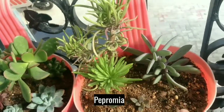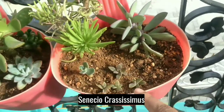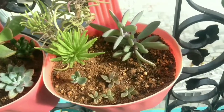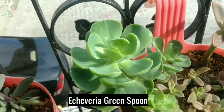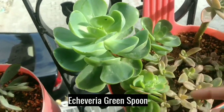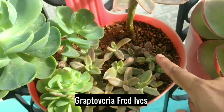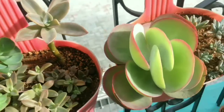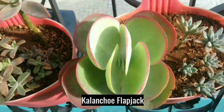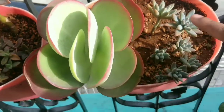This is Peperomia. And this is Senecio Crassissimus. This is Echeveria Green Spoon. This is also Echeveria Green Spoon. And it's all Graptoveria Fred Ives babies — mother is this. This is Kalanchoe Flapjack or Paddle Plant.